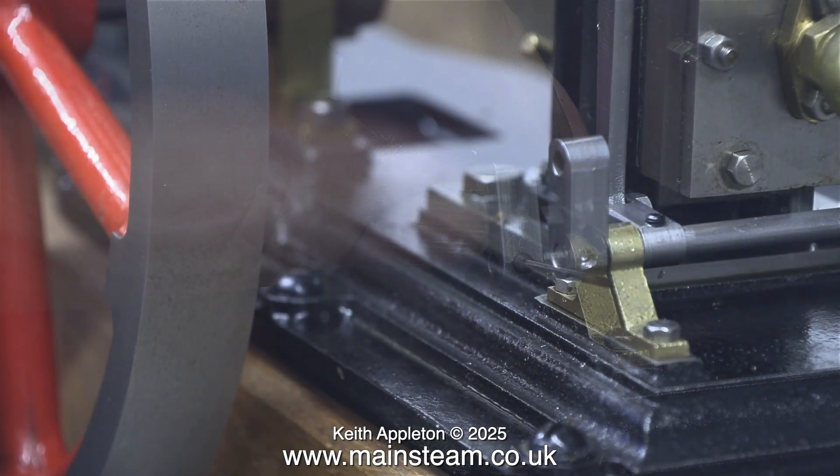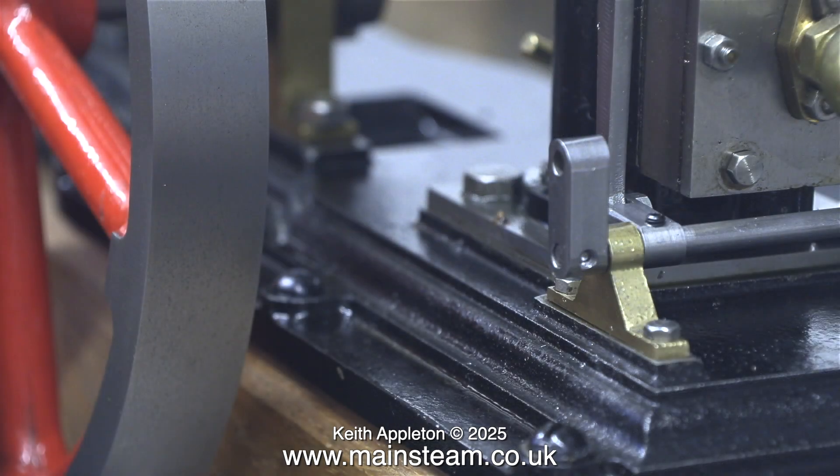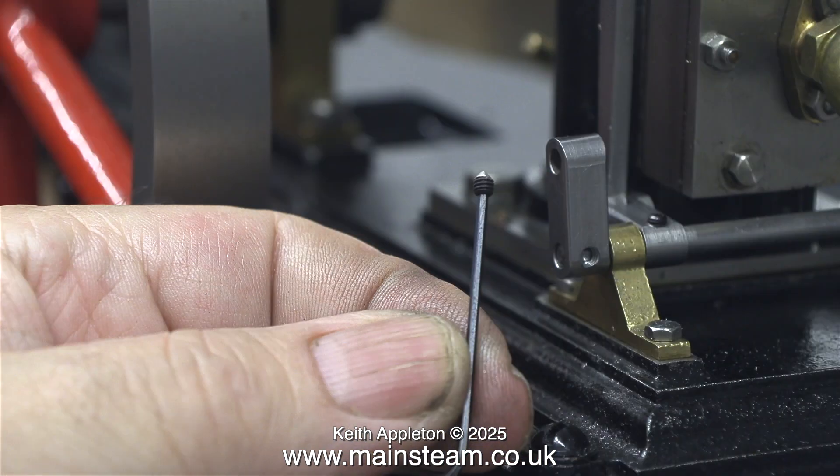After the last episode, one viewer made a comment about filing flats on the shafts. From experience and in my opinion, the best way to do it is as I'm showing here — just drill the detent and the grip screw point fits in there and it's going nowhere. It is however important to make sure that the ground end of the grip screw is at the same angle as the detent drilled in the shaft.